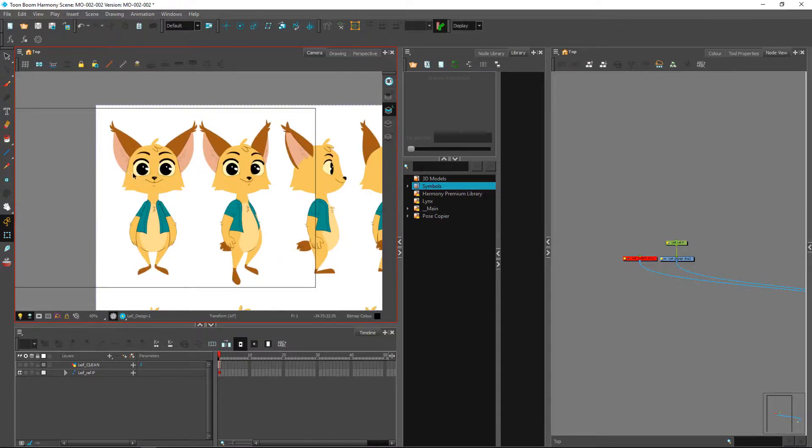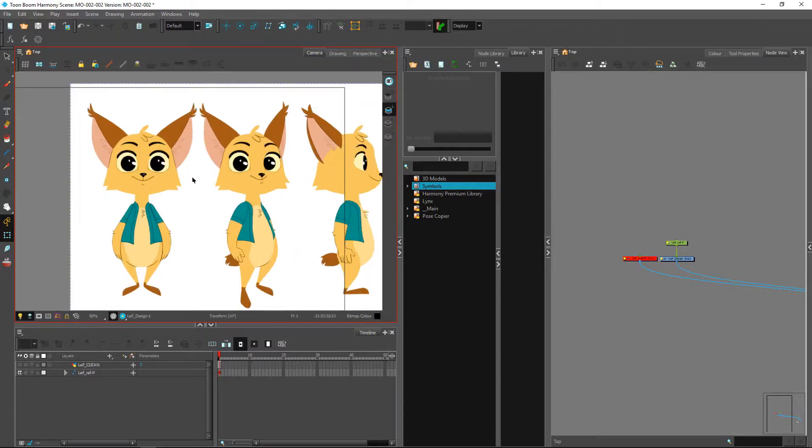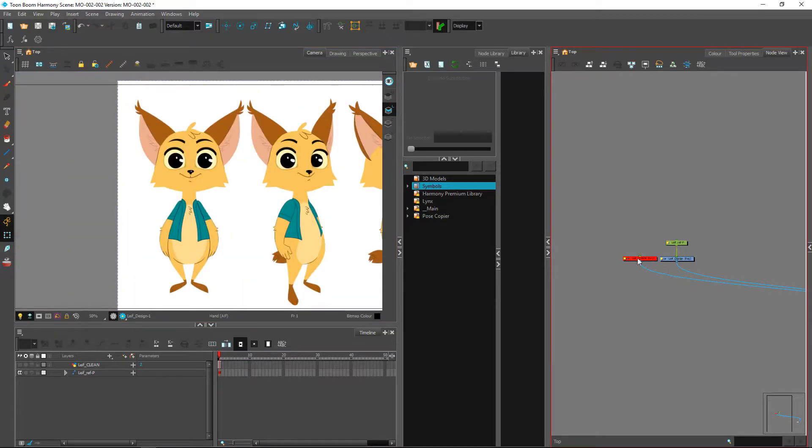Even though you don't necessarily see it in the front view, we will have to create a piece for that — break it down into its own separate thing. So make sure that you include those inside of your clean, even if you just design them in one of the other layers.